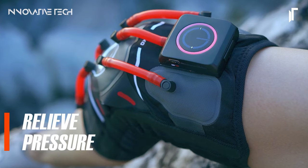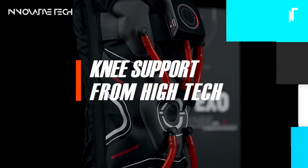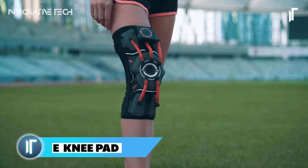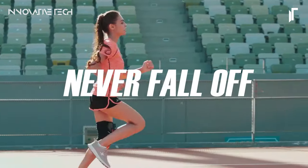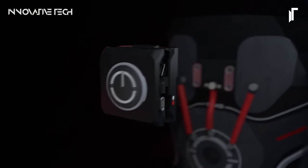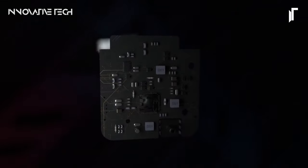INI Intelligent Knee Pad. The INI stands as a pinnacle of innovation in the realm of knee support for sports and physical activities. Its design is meticulous, aiming to redefine the way athletes approach their knee protection needs. What sets the INI apart is its integration of intelligent features, including a built-in motion sensor and gyroscopes that communicate with a central ARM chip, enabling the knee pad to adapt in real-time to various motion states.